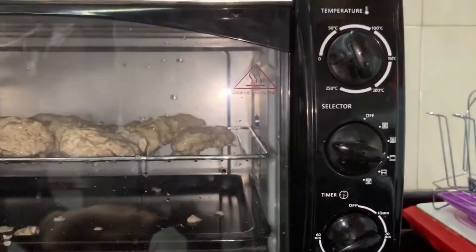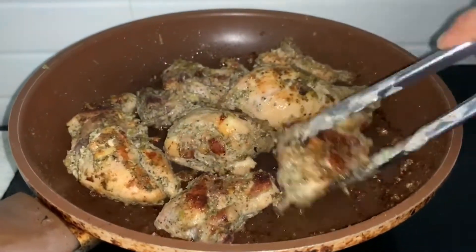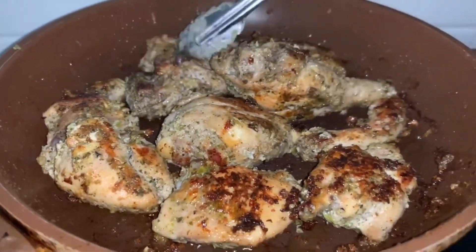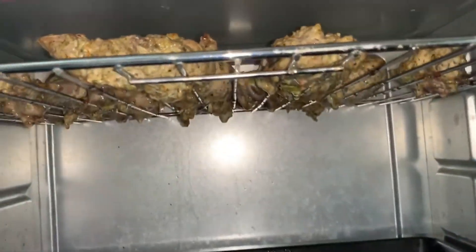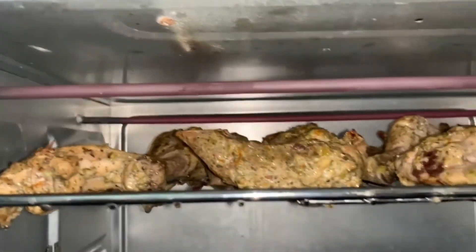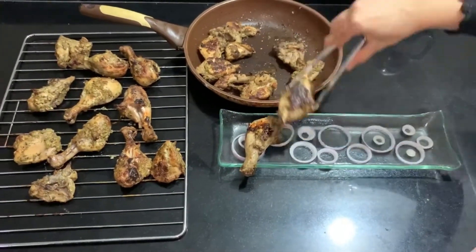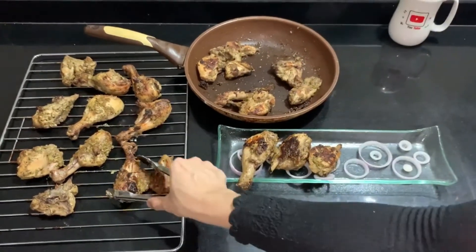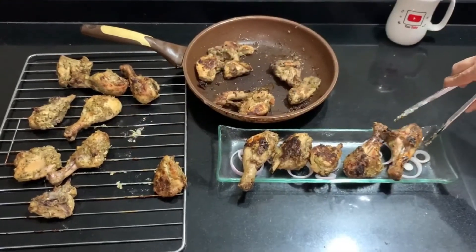I am going to cook it at 200 degrees Celsius. If you like this, please share, comment, subscribe and press the notification bell.